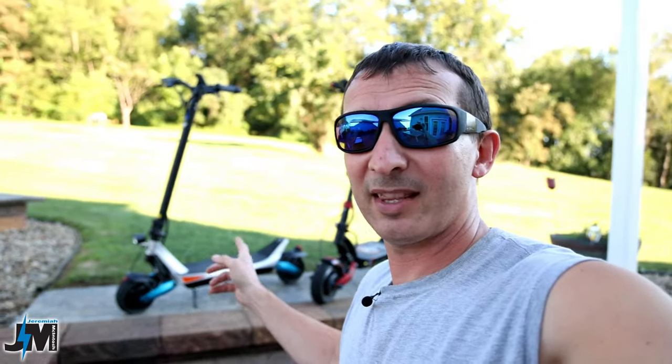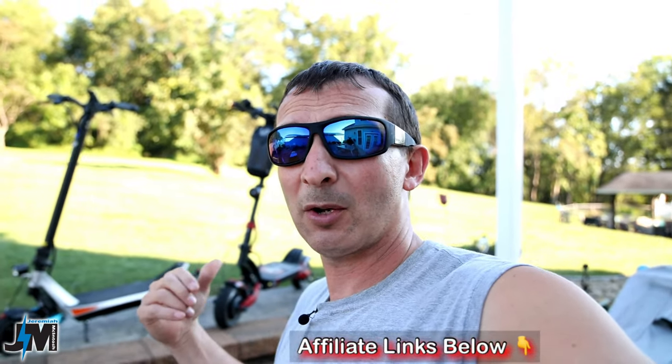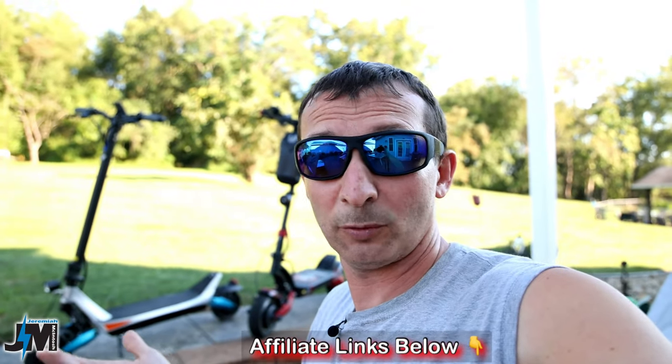We're going to get into all those details in this video today. We're going to do a quick unboxing, show you guys what's involved in assembly, take it up a hill, and then see what kind of speed we can get. Varla was nice enough to send me this scooter for free for testing and review, but we will put it through its paces. I'll leave an affiliate link down below if you're interested in picking one up.